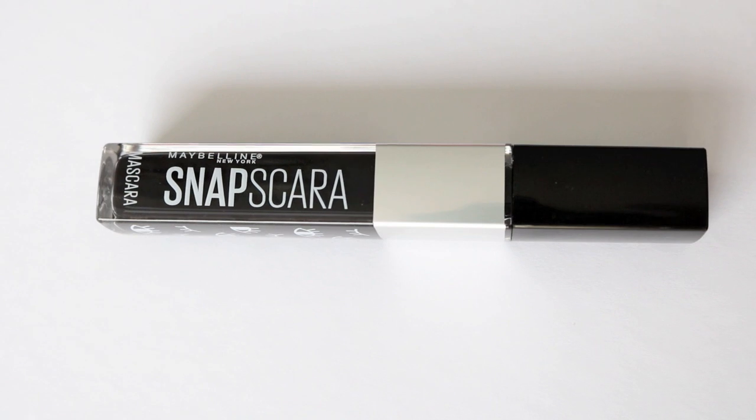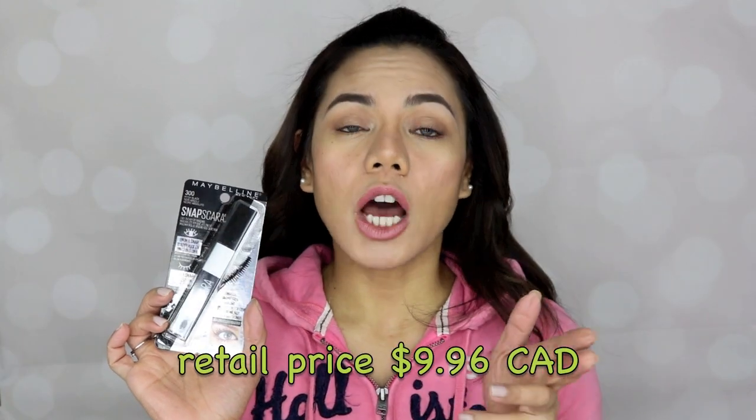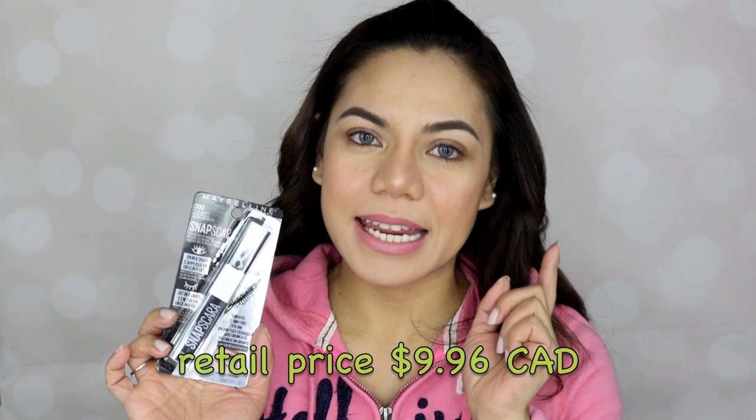I only use BB cream and simple brown eyeshadow, but I left my lashes because I want to try this new mascara I picked up at Walmart last week. This is the Maybelline Snapscara. I bought this for $9.96 Canadian dollars — probably around $7 in the States. Here in Canada at Walmart it's $9.96, and it's also available at Superstore, Rexall, and Shoppers.